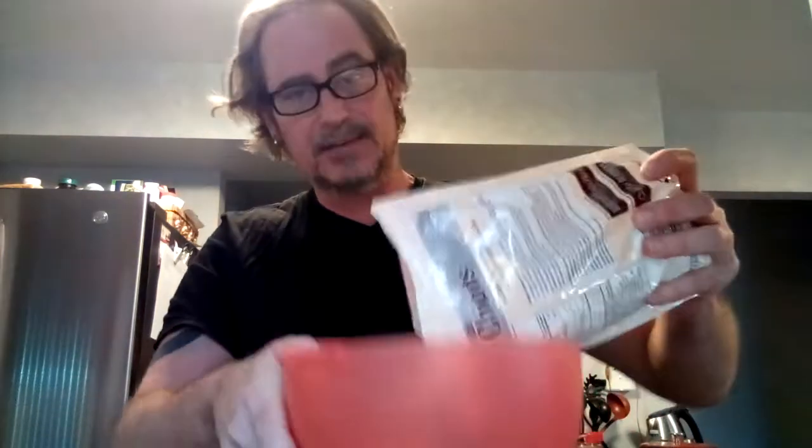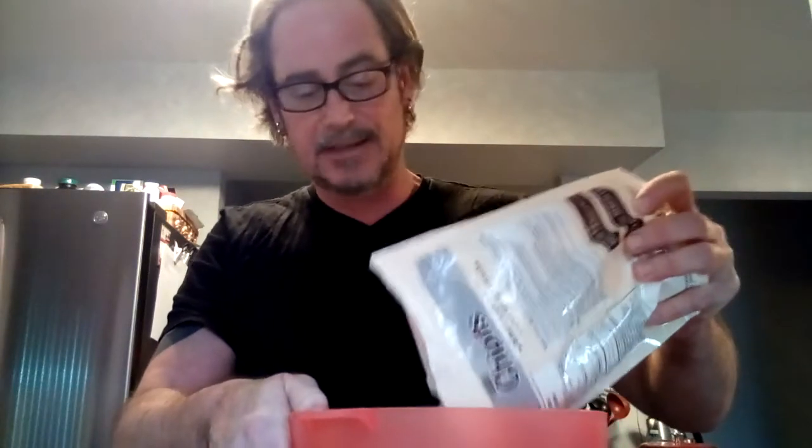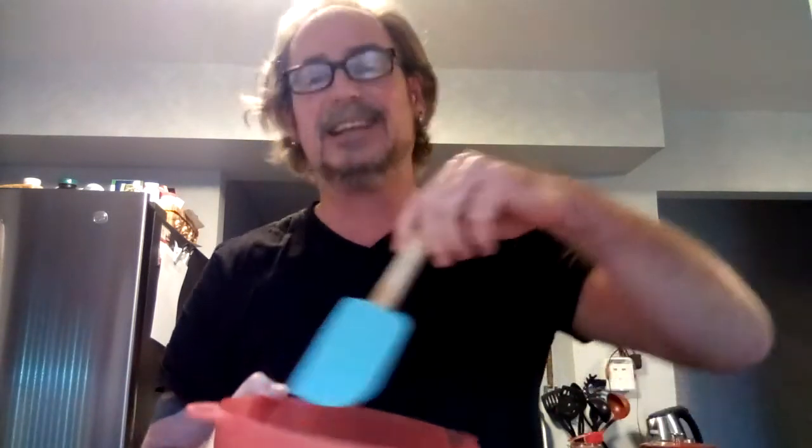We're going to start by opening up the chippets and pouring just a little over half of them into a microwave-safe bowl. This is a no-nonsense recipe — you don't need the stove or the oven, just a microwave, a spatula, and a microwave-safe bowl. I prefer plastic because it heats up a little quicker and is easy to scrape clean.